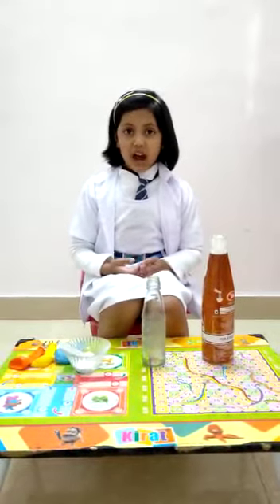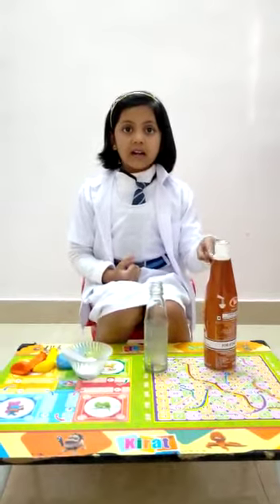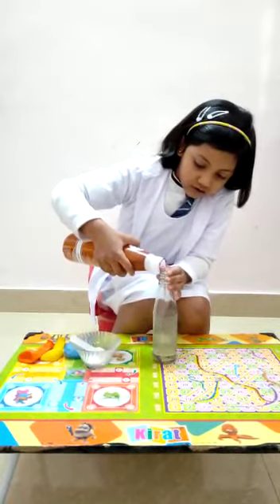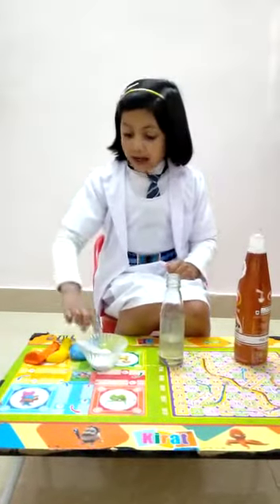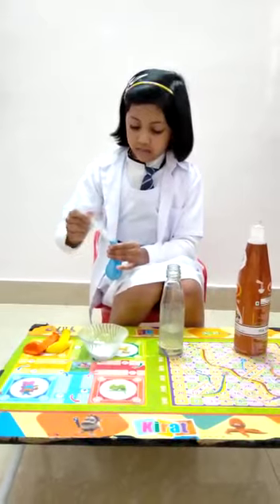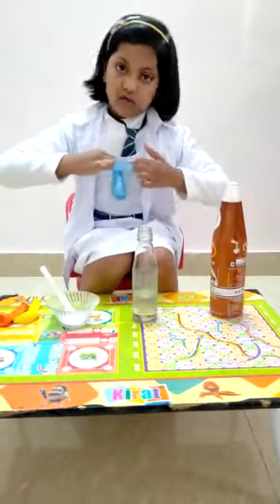Let's start. First, pour vinegar into the bottle. Baking soda into the balloon and fix it into the bottle.